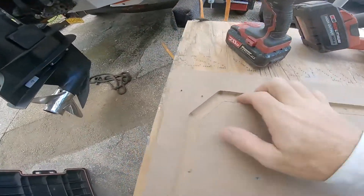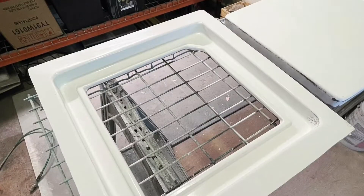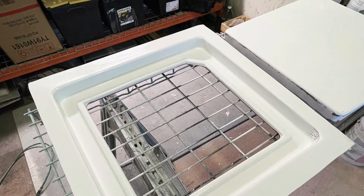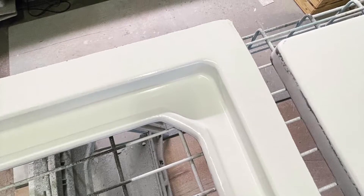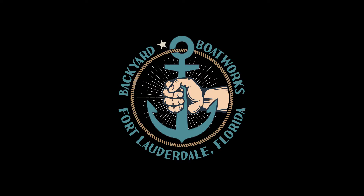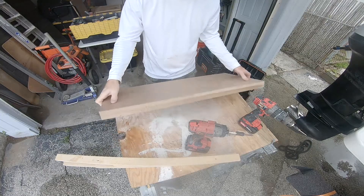In this video today I'm going to walk you through my latest technique for building MDF molds used to fabricate fiberglass deck hatches and lids that look something like this. Welcome back to Backyard Boatworks.